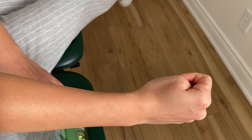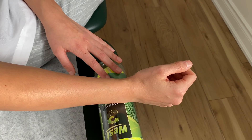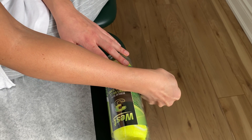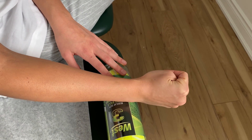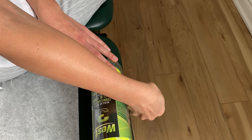To stretch through that tendon, we're going to do something called radial deviation. It's important to have a surface so that your wrist is hanging off the edge, and you're just going to stretch through there and bring it down. It shouldn't be insanely painful — if it's about a one or two and you're feeling a stretch, that's totally fine. This is the maximum stretch we're getting into that tendon.